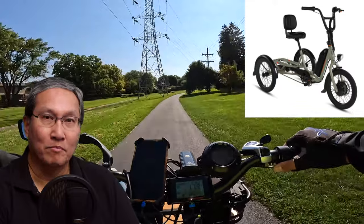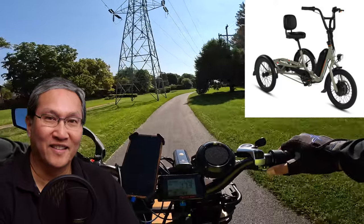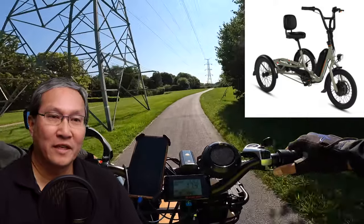Many people also noted in the comments that you can't ride an e-trike the same way you ride an e-bike — you cannot lean into curves when turning. You have to ride it a little differently, so learning to ride an e-trike is definitely different than riding an e-bike.